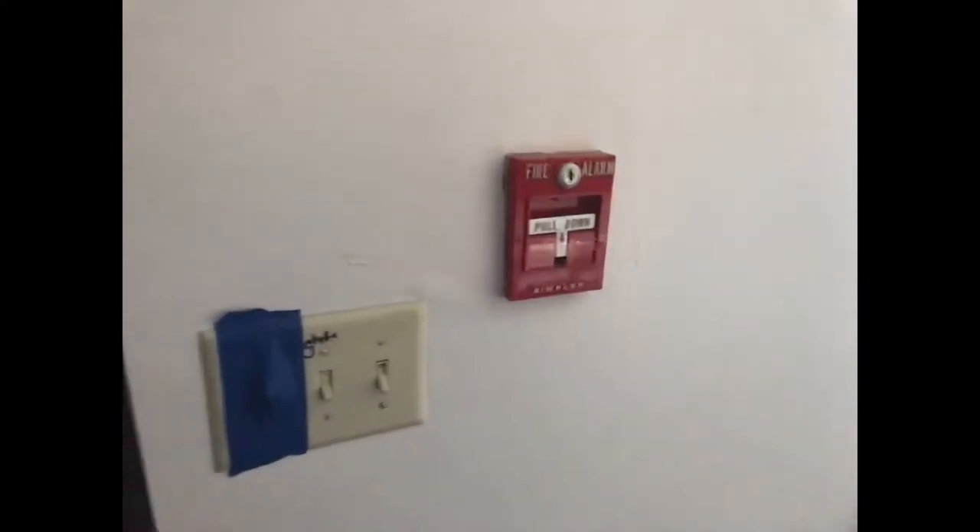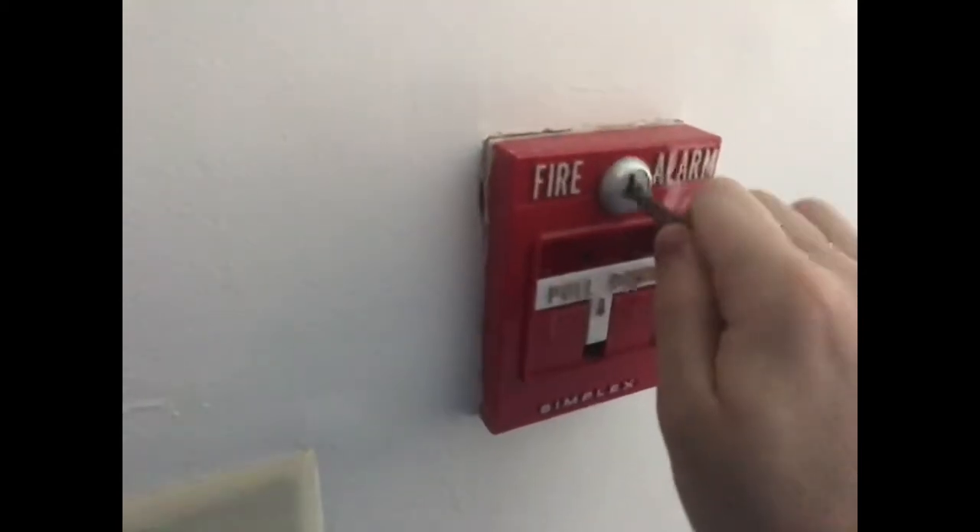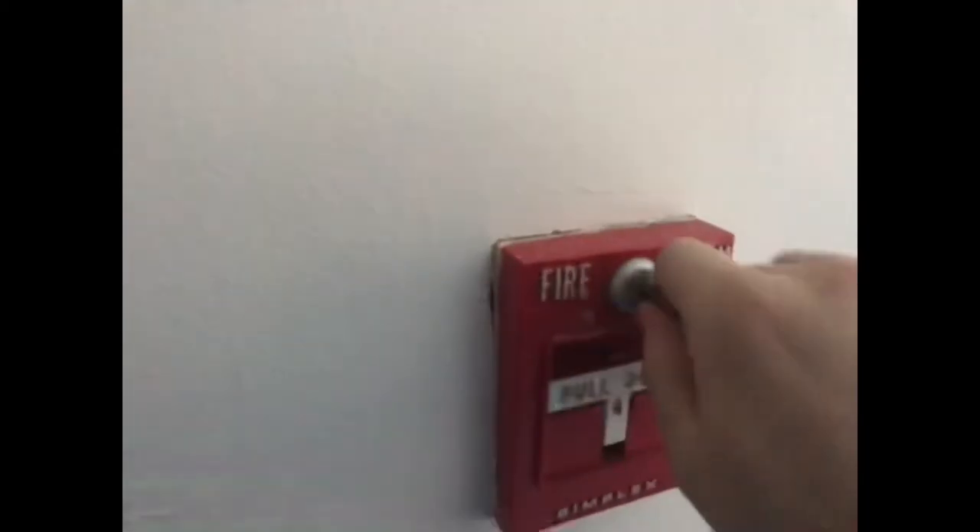And here is the downstairs. Same setup and everything, so here we go.